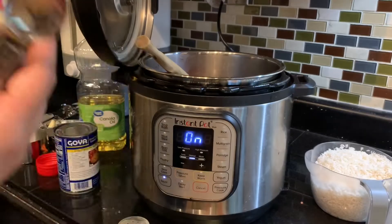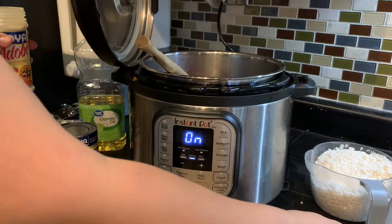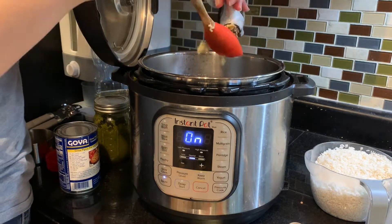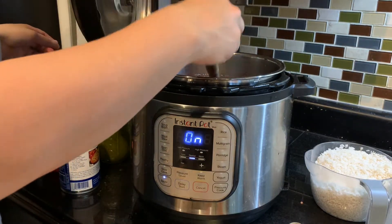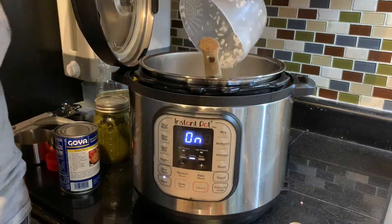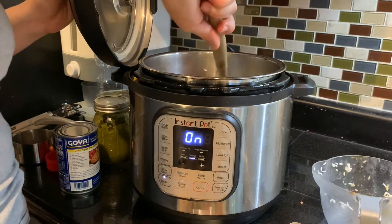I am then going to add my two teaspoons of adobo and take my two cloves of garlic — using my garlic press I'm going to press them into the mix. I'm going to sauté for just another minute as I move it around. After I'm done sautéing, I'm going to take my three cups of long grain rice. I've washed this rice already and all the liquid is out of it, then I'm going to mix everything together one more time.